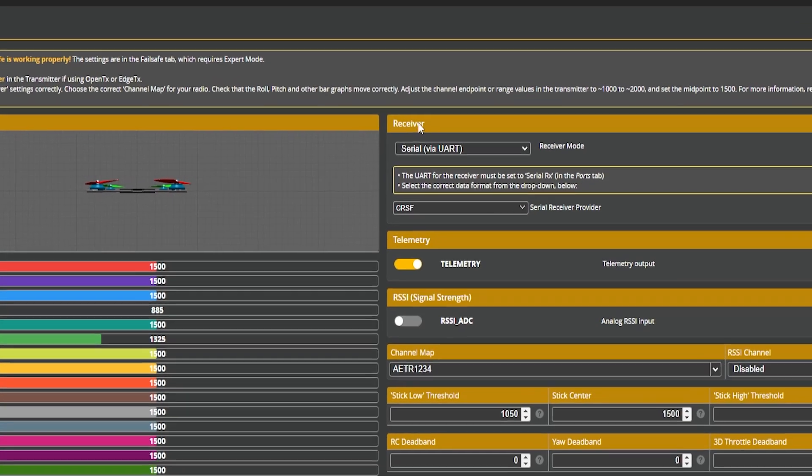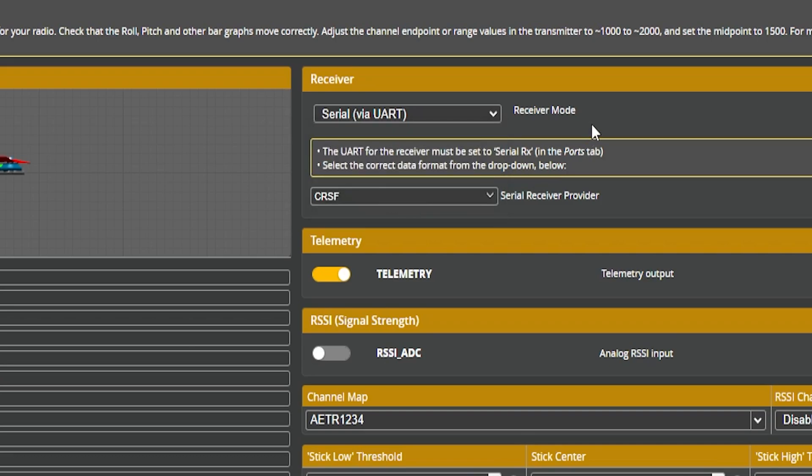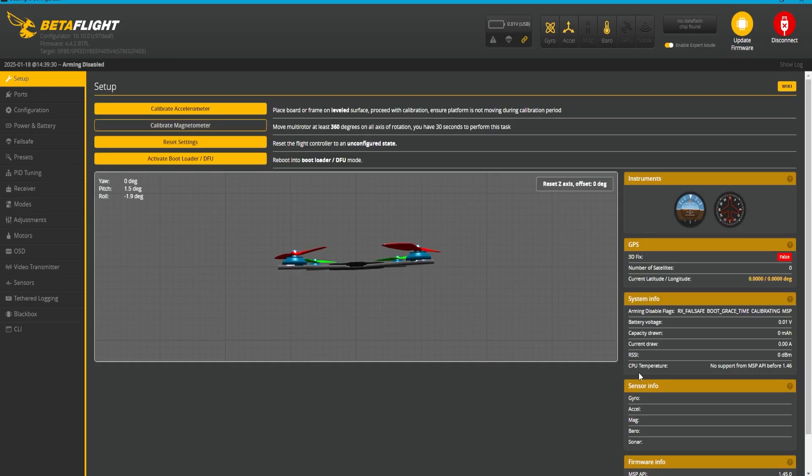The final step is to head over to the Receivers tab. Once there, go to the Receiver section and find 'Receiver Mode.' You'll need to select 'Serial via UART.' This was set to Crossfire because I was using ELRS, but I'm now going to use the DJI radio, so I'll change this to S-Bus. Hit Save and Reboot. Then power on the quadcopter again and hold down the power button on your radio, then press the bind button on the O4 Air Unit — that will bind your DJI radio to your O4 Air Unit. If you're going to use ELRS, you'll bind and set up that way instead.